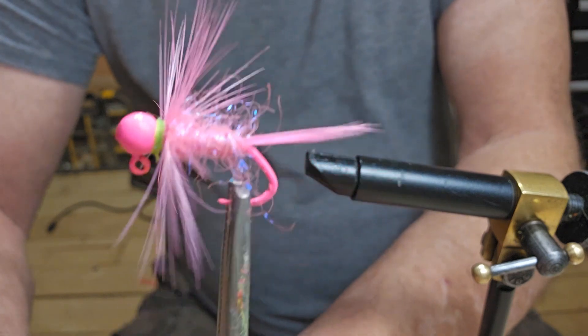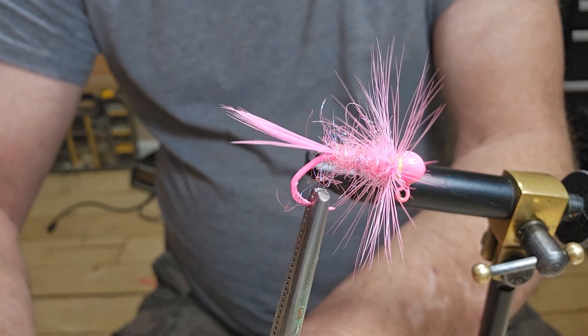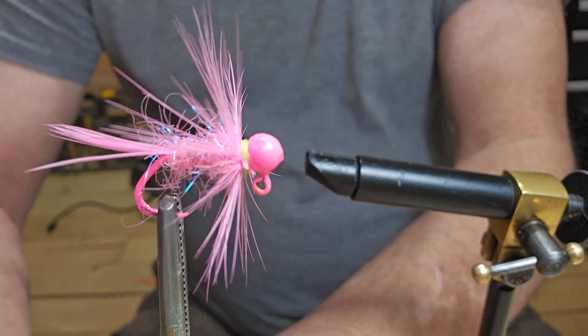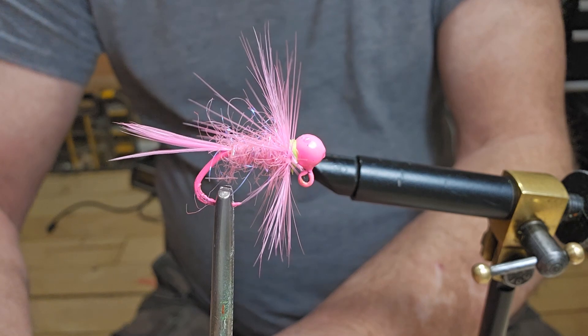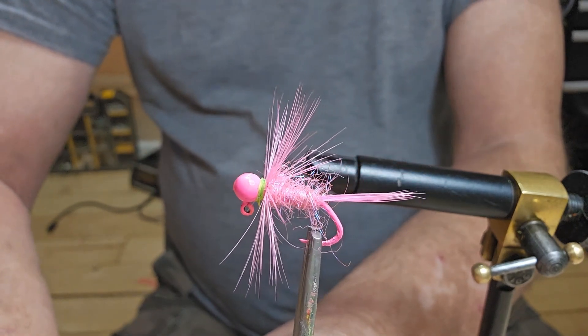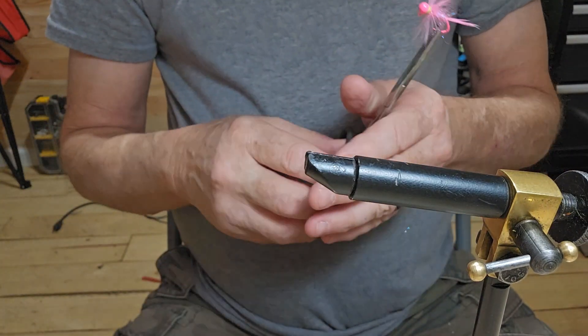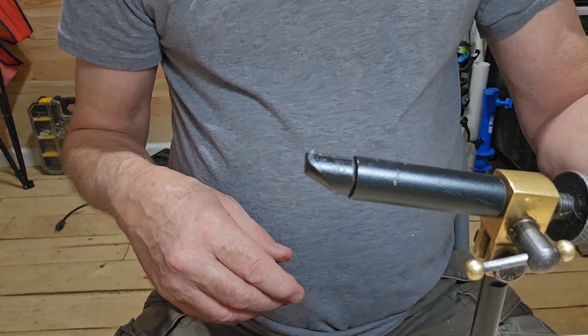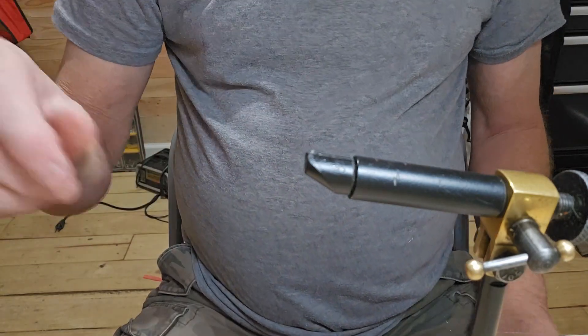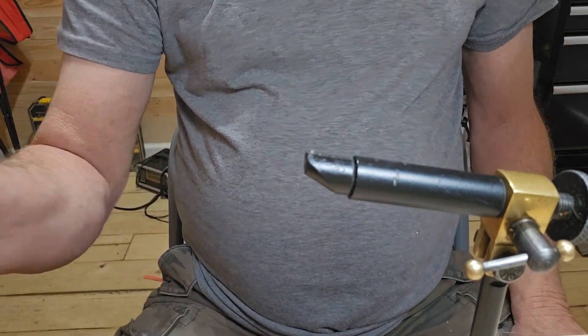There we go guys — a little pink crappie jig. Not the best, but we'll try it. As always, I appreciate you watching the videos. If you like the video, just take a second and hit that like and subscribe, and we'll catch y'all next time.